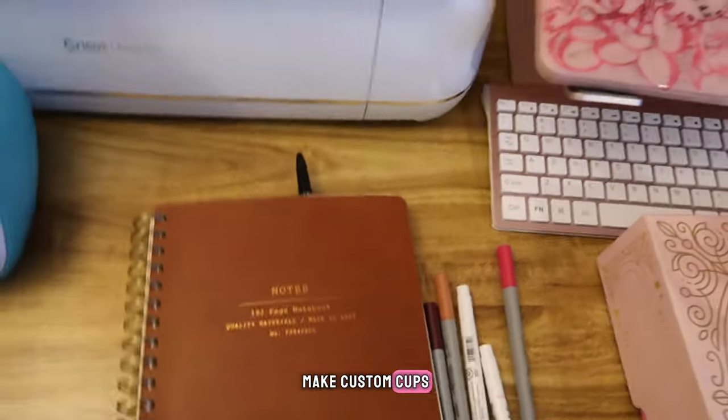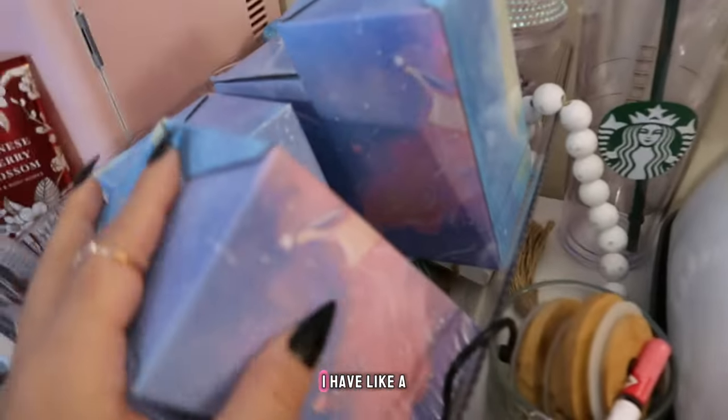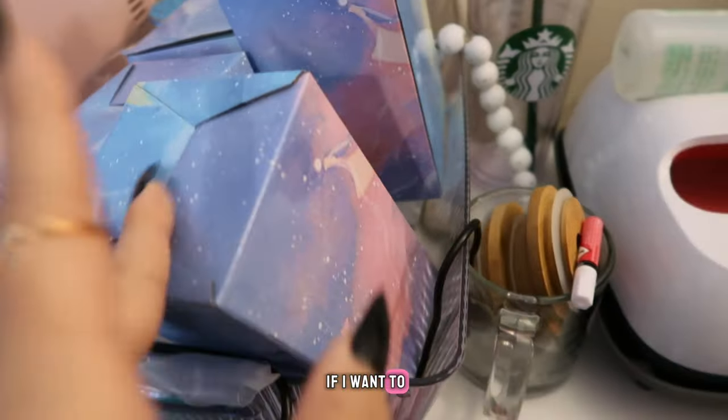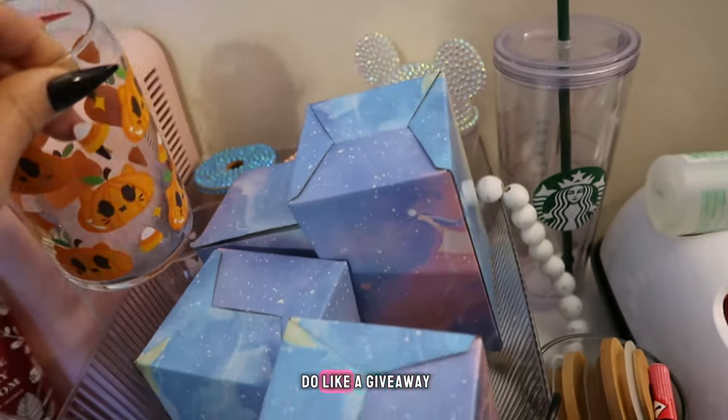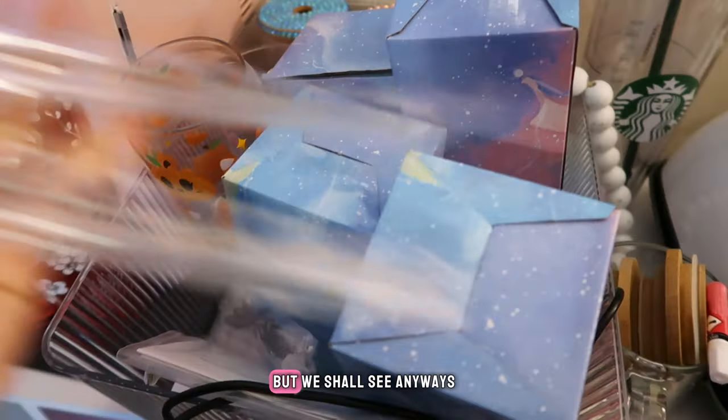I used to make custom cups — matter of fact, I have them right here. I have like a bunch of cups left. I'm not sure if I want to sell them or just give them away. Actually, I might just do like a giveaway at the end of every video, but we shall see.